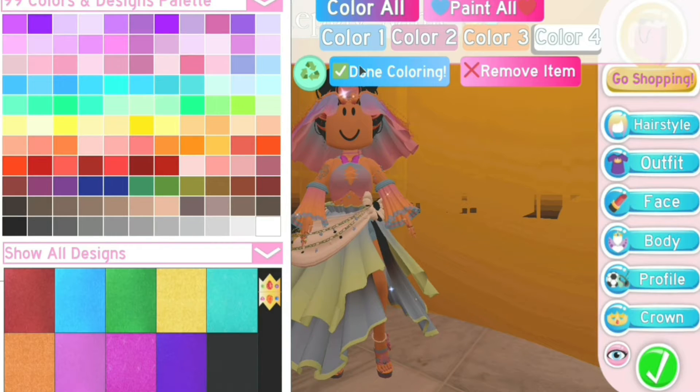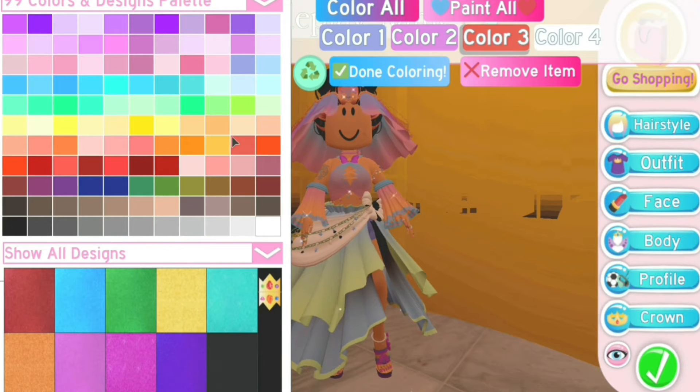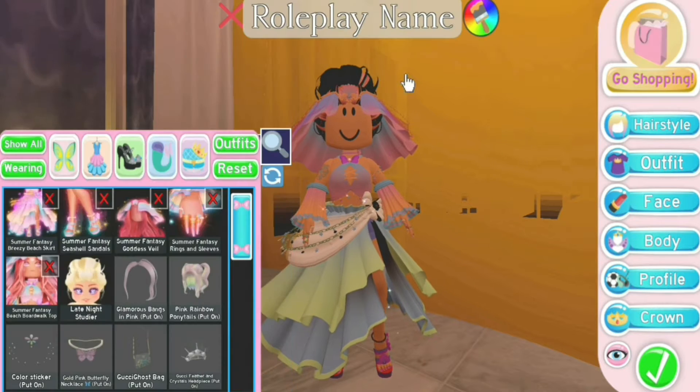Moving on to the shoe coloring. The first color colors the base of the shoe. The second colors and kind of finishes the gradient. The third, this orange color, covers the little bottom where your toes are. And the fourth color colors this little pearl anklet.